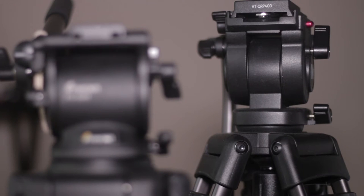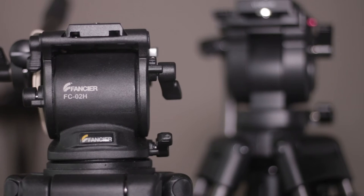Any filmmaker or YouTuber will know the importance of a fluid video tripod — this will get you the nice pans and tilts for your videos. I've got in front of me the two most popular options around the $150 mark: the Magnus VT4000 as well as the Fancier FC270A.